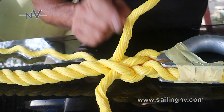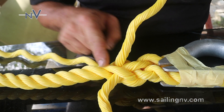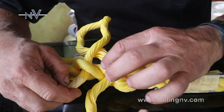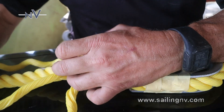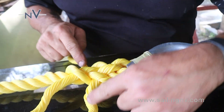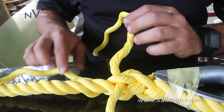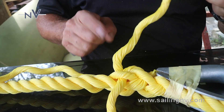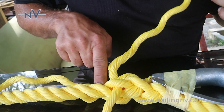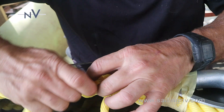It doesn't matter which strand I start with, but for example I start with this strand — it has to pass on top of the next strand and below the second one. We do this: on top of the next one, below the second one. We try to make the torsion in order. Now the other two are on the back one passage. We turn the rope a little bit to make it clear. This is the only one that is over one passage; the other two are on the back one passage. You have to pass on top of the next strand and below the second one. We open the rope and we pass below.